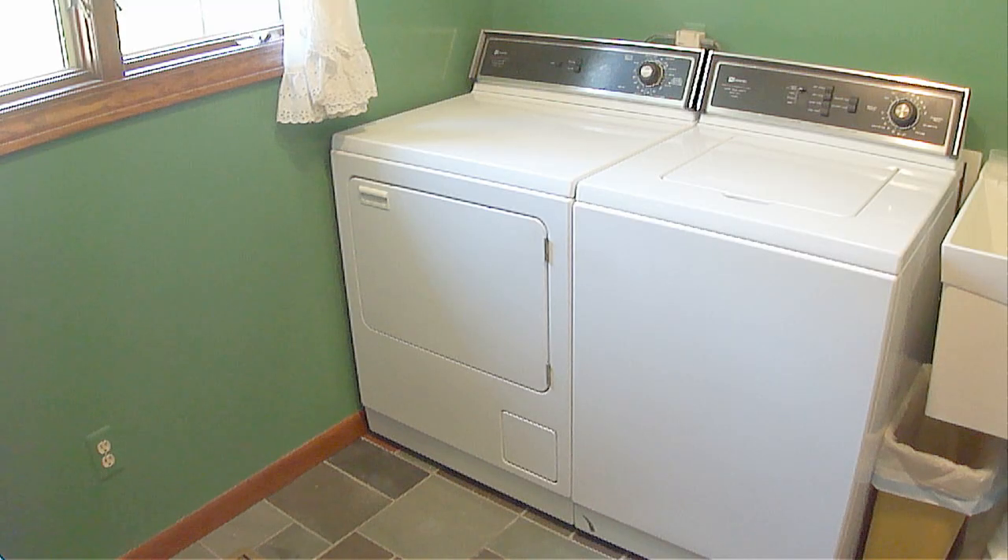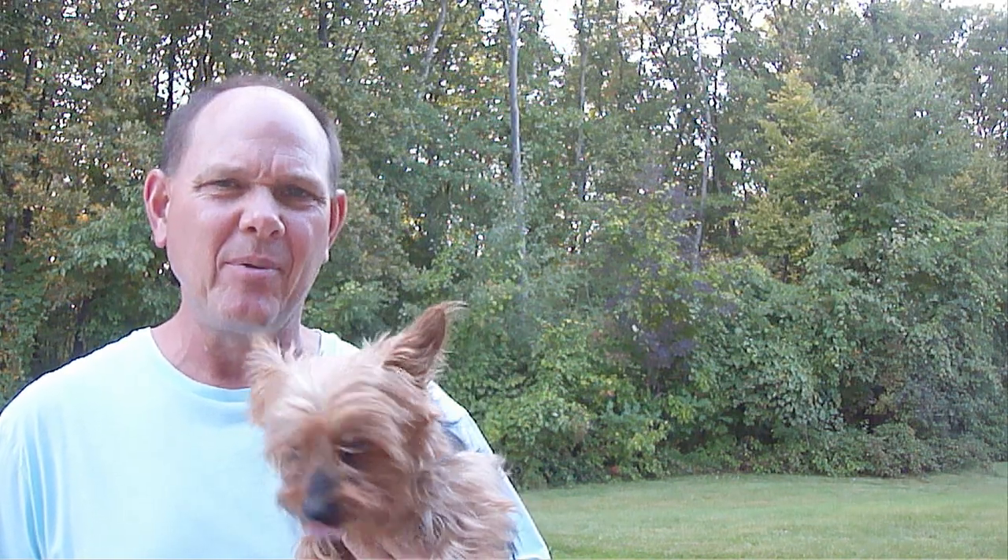Whenever you replace parts on appliances, always try to use genuine original equipment manufacturer parts, which will usually be of higher quality and last longer. I hope you found this helpful. If you like this video, please hit the like button below, share it with your friends, and please be sure to subscribe. God bless you and have a great day.